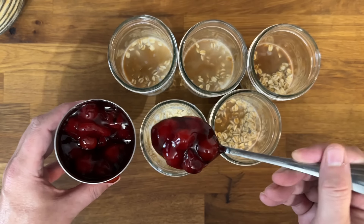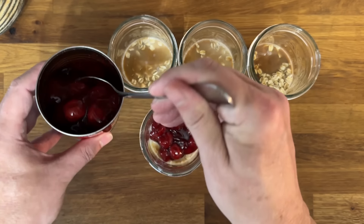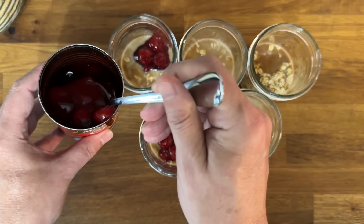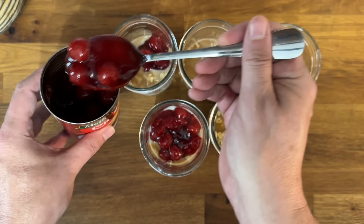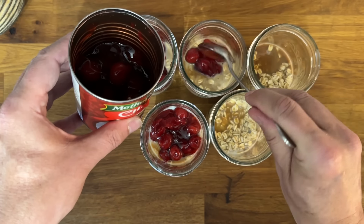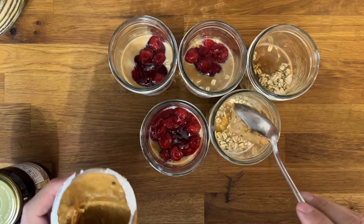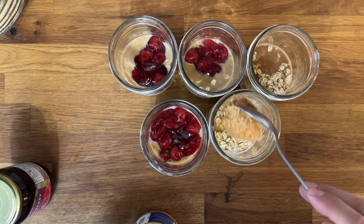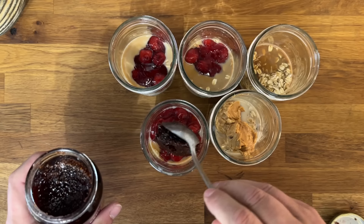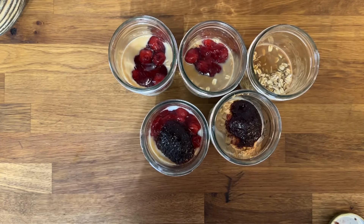The first variation we're going to do is cherries — I grabbed this cherry pie filling and you're going to add two tablespoons into three of the jars. We're also going to do a peanut butter jelly flavor with some crunchy peanut butter and raspberry preserves. I mistakenly added some raspberry into the cherry one, but that's okay — I'm going to roll with it.